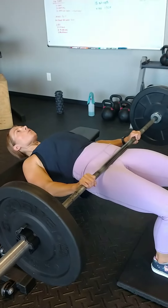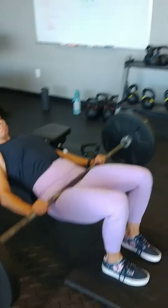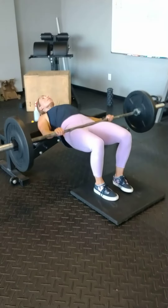Looking for more glute engagement, less hammy, less quads. So if you've got to mess with your feet position, mess with your feet position to make sure that those glutes are firing.